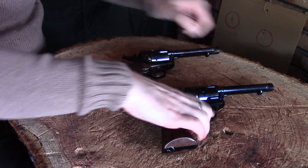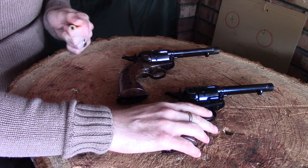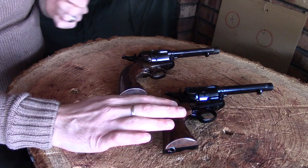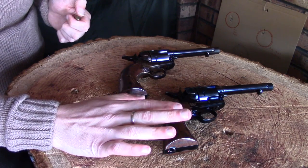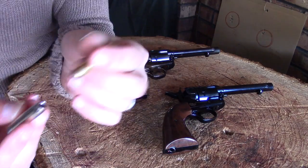The biggest difference apart from that is this one has a rifled barrel — obviously because it's for shooting pellets, which is why I wanted it. The rifled barrel should improve accuracy. I'm still playing around with it, so I'll do another video about accuracy between the two.